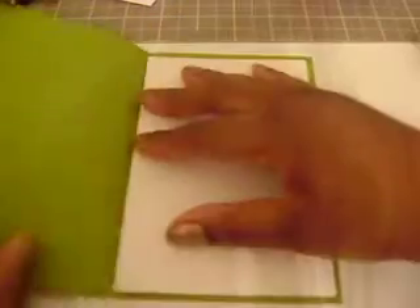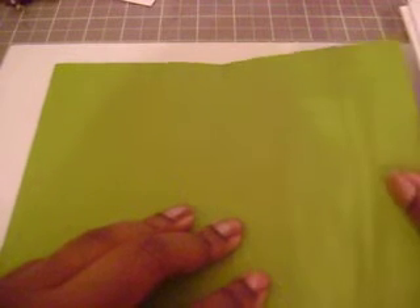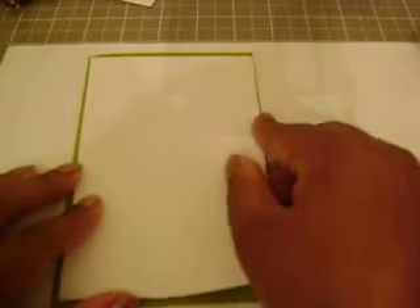For the booklet measurements, you need 8 and a quarter by 6 and a quarter, and then you just fold it in half. For the papers inside, which is just plain copy paper, these need to be 3 and 7/8ths by 5 and 7/8ths. They fit nicely on the inside.